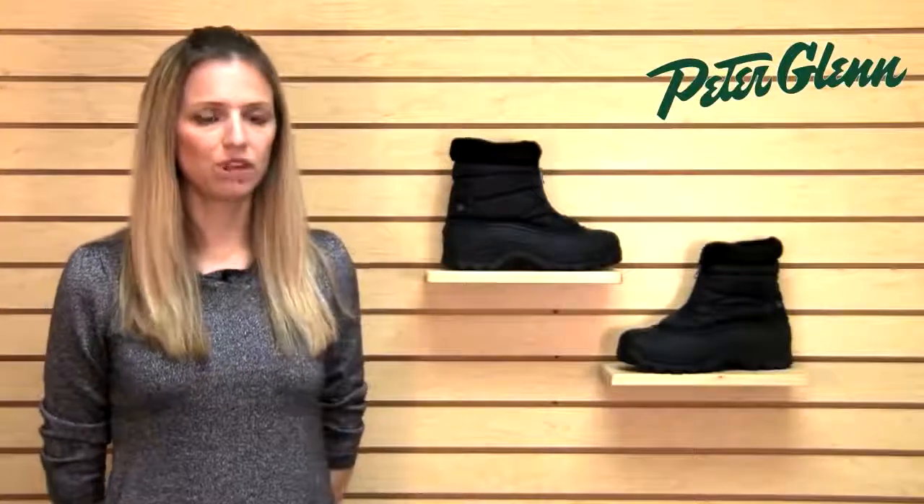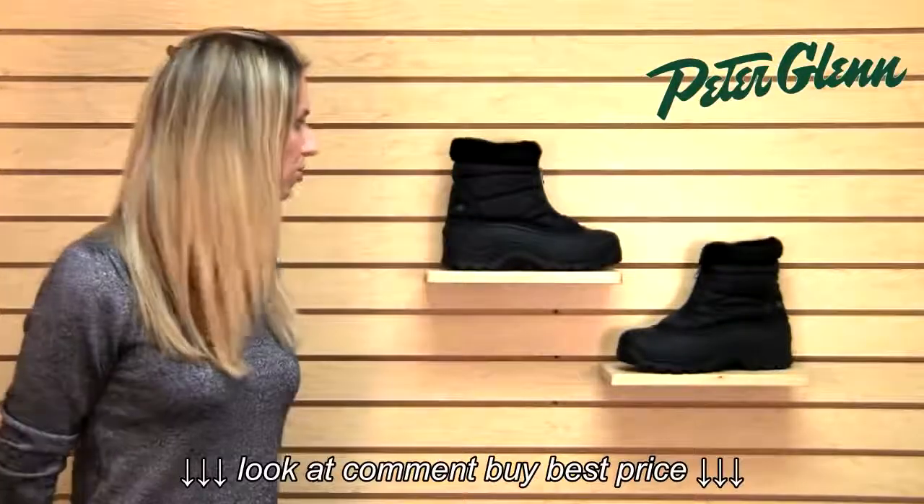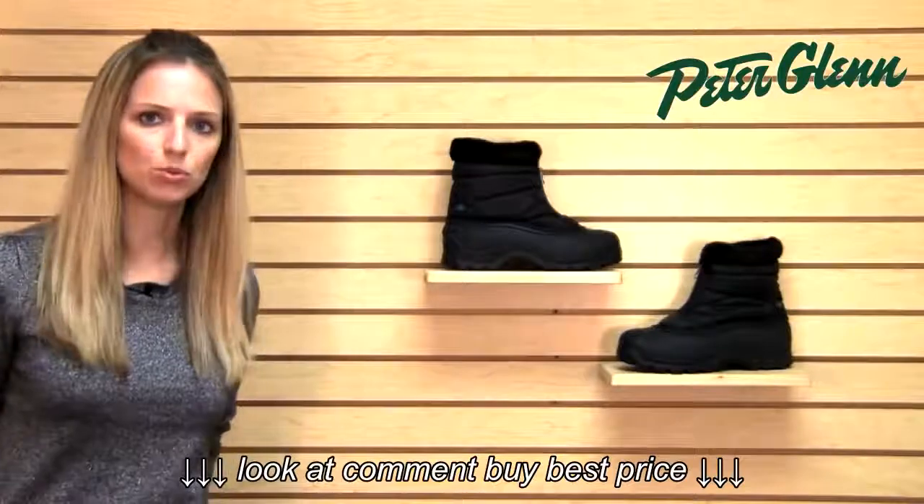First of all, it's waterproof — obviously really important. So you can walk through the snow, you can walk through the slush, and you don't have to worry about it.